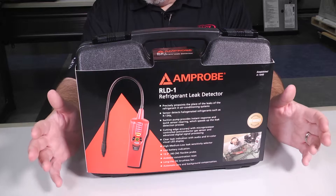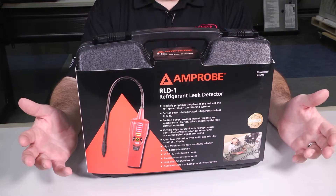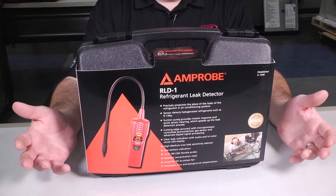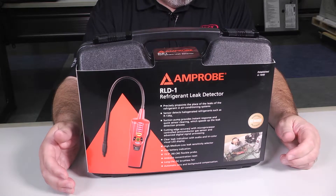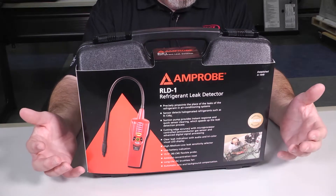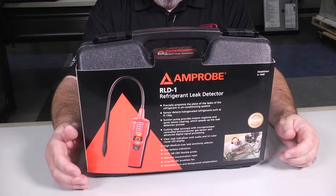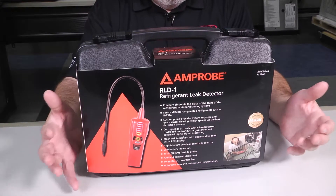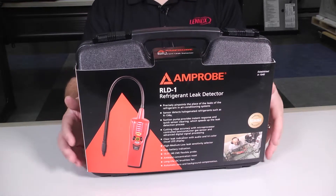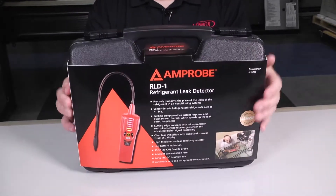It's a pretty neat meter with a lot of really neat features built in. It can run on batteries or have an independent electrical charger, so if your batteries are dead you can plug it into an extension cord. It's got an LED display and audio, so you can hear and see the leak as well. It does have some warm-up time, and it automatically powers off after ten minutes in case you forget to shut it off. But instead of just telling you about it, let's crack it open and see what it looks like.